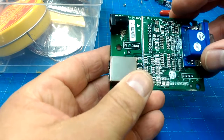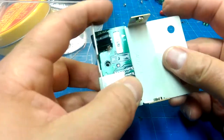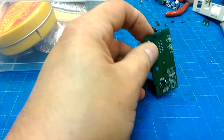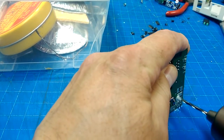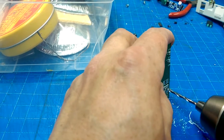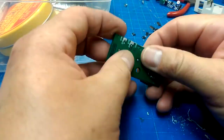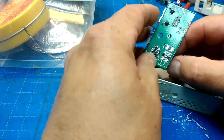This came out of the case, so why don't I just use this — it's got a power jack on it. I'll just solder this onto the board. Yeah, that'll work.